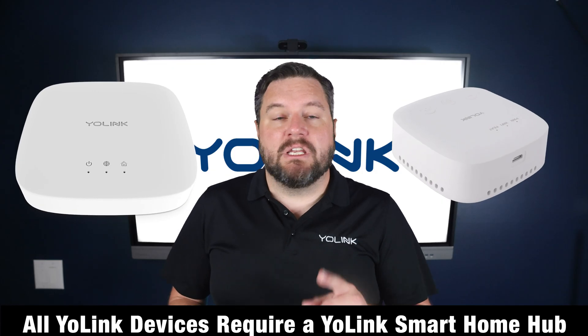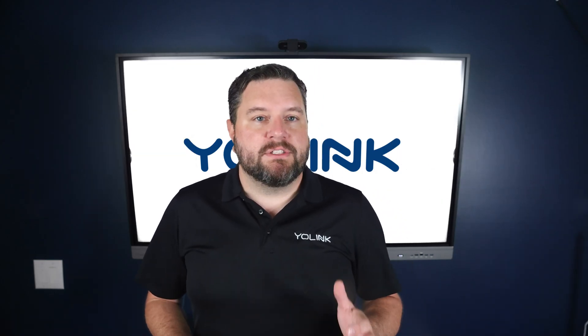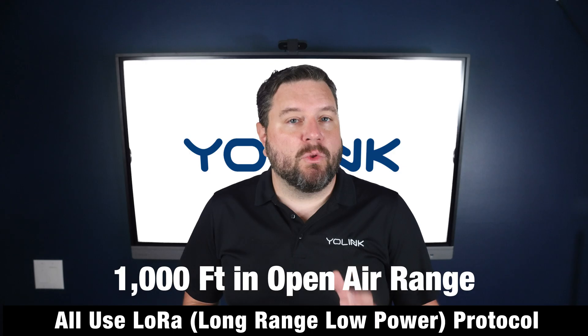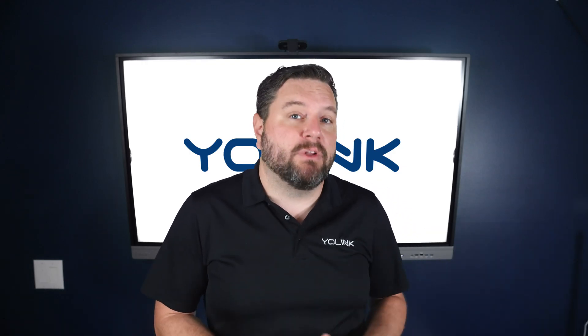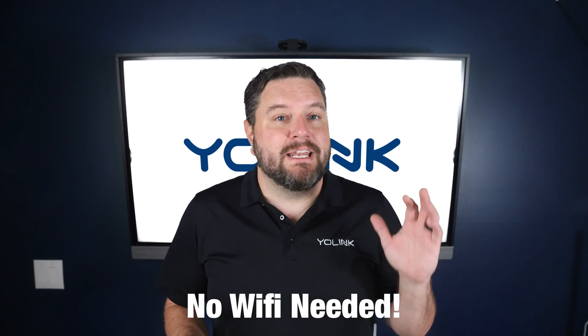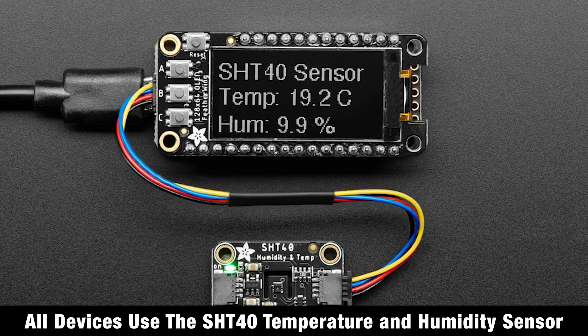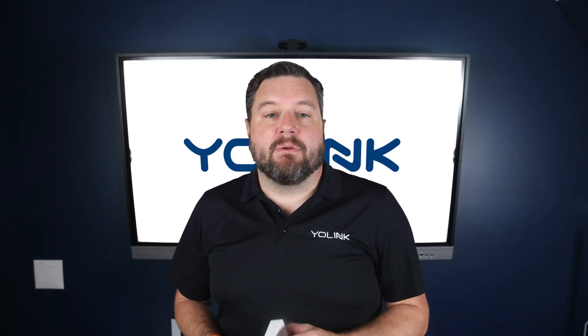Before we look at each individual model, let's take a look at the features they all share. Each Yo-Link product is built on top of the LoRa wireless protocol. With up to a thousand feet in open-air range, Yo-Link sensors can work in garages, sheds, basements, and even detached buildings — no Wi-Fi needed at the device. All of the devices we look at today use the SHT40 temperature and humidity sensor.